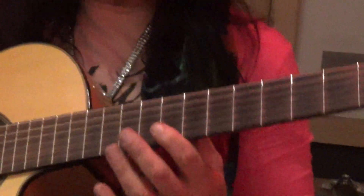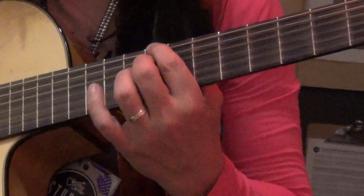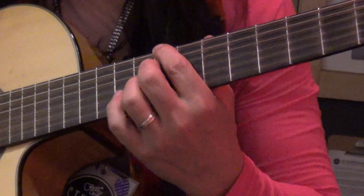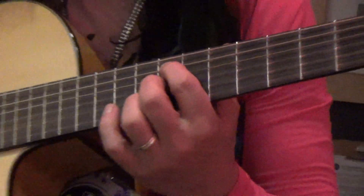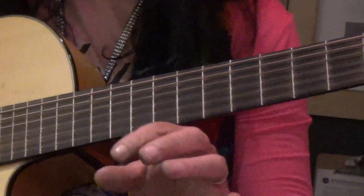This is what we call tritones. What it is, we have a root and the seventh, and then we have our third on there. So we have basically a C7 chord. This is going to be an F7. This way we're using the little triad.